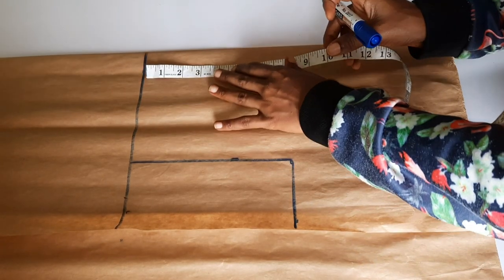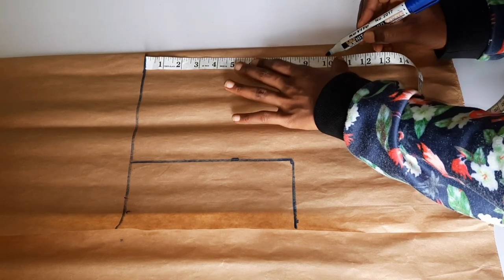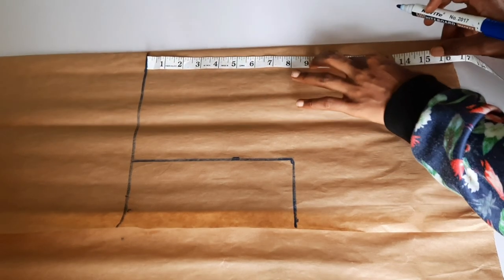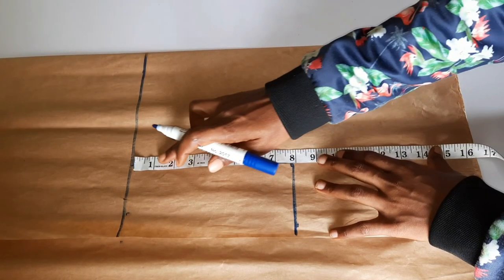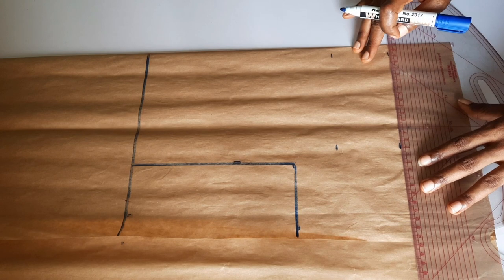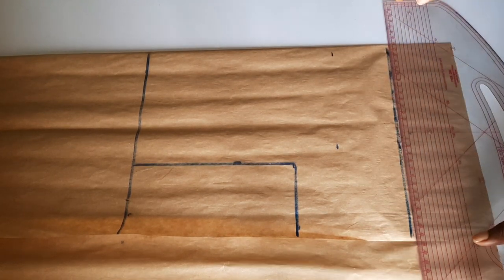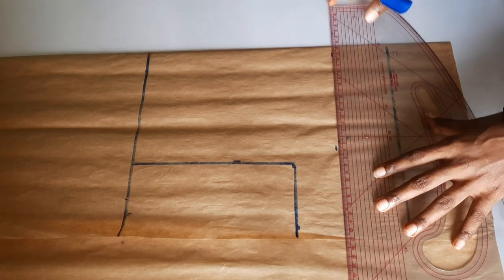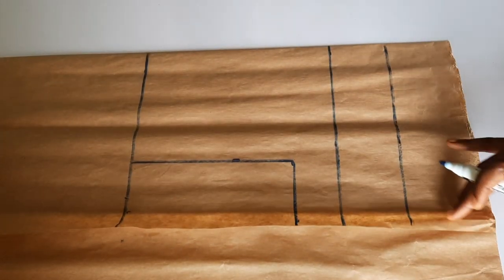I already marked out the shape that I want. If you don't know how to mark the shape, you can go watch our video on how to draft a basic bodice — it will help you a lot. I've marked the length of my top: the length I'm using is 16 and a half inches, and I added an extra half inch for folding for the down part, making it 17 inches in length. I've inserted the shoulder and the armhole — that's the L-shape you see there.